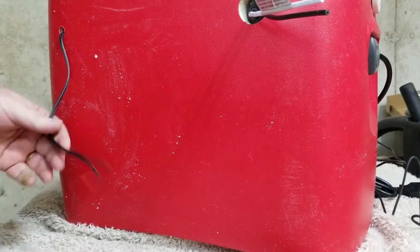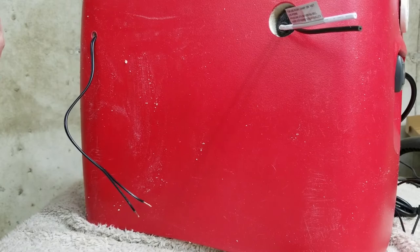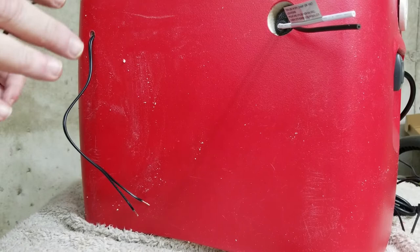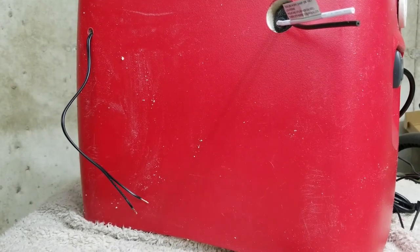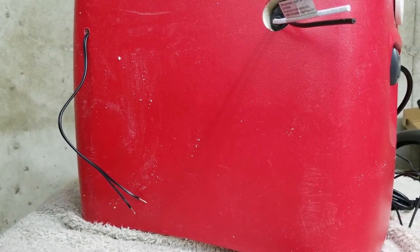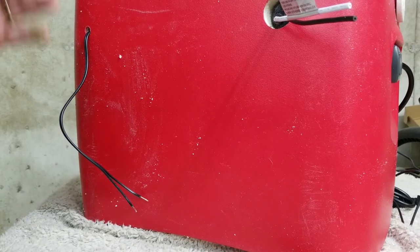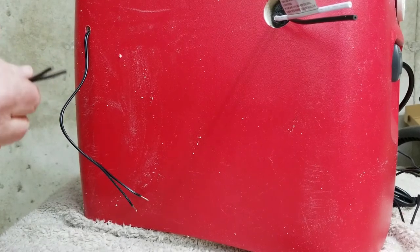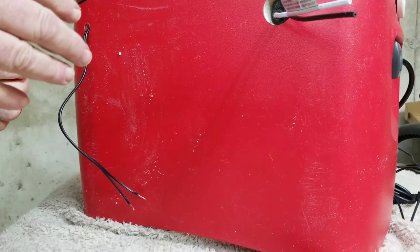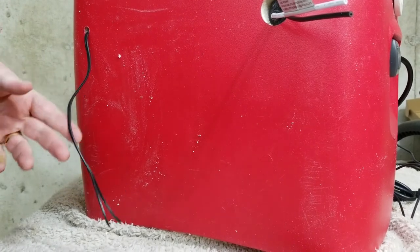I'm going to go ahead and finish splicing up some wires here, and I just wanted to give a quick reminder: this is not a DIY electrical video. Electricity is dangerous and it can kill you if it's not done right. So if you're not comfortable doing this, find somebody that's qualified to do these kinds of things. I'm an electrical engineer, so I feel comfortable doing this. You may not, so don't.